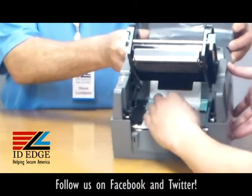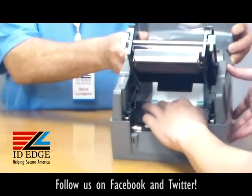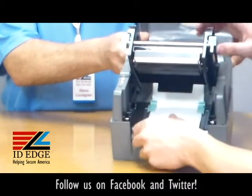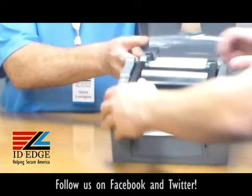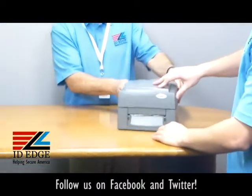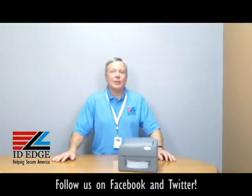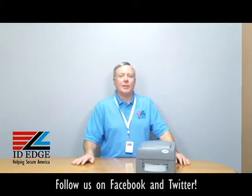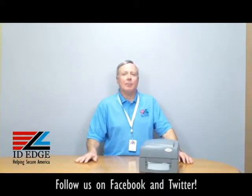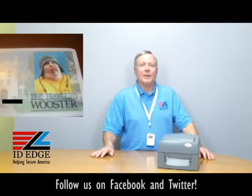From there you want to come under the print head and into the guide tabs, which you can make a little bit bigger. Once they're in there, you can make them smaller — it will guide it to the middle. From there pull a tiny bit, push down the cover, and you're ready to go. Simple as that. The green plastic parts are your touch points, so it makes it really easy to operate.